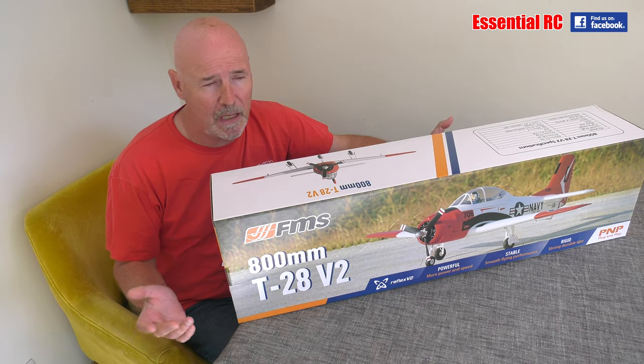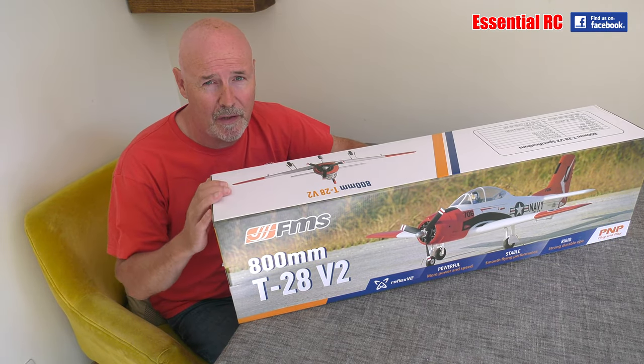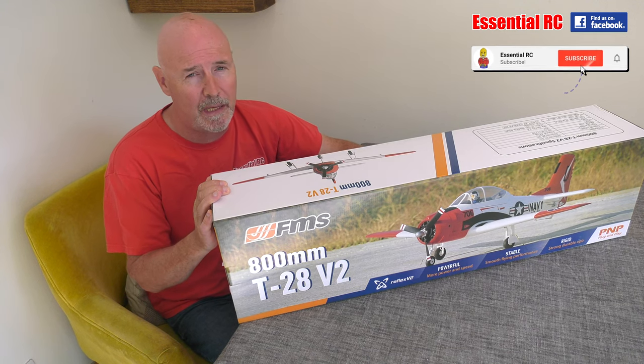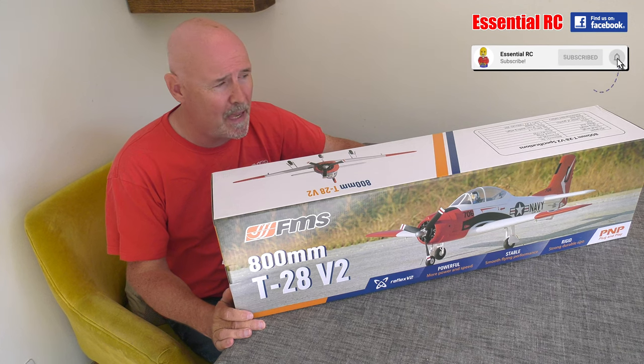Dom here from Essential RC, thanks for tuning in for another flight test. This is version 2 of the 800mm T28 from our friends at FMS.